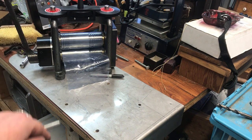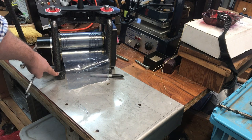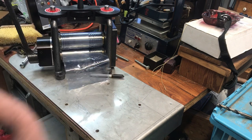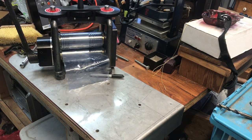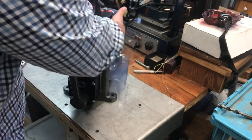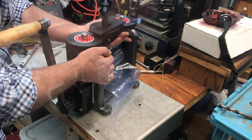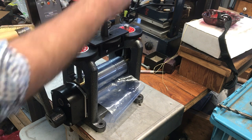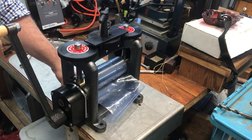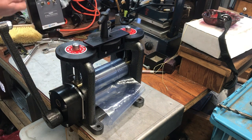So once you have your holes drilled - these are a little bit larger than 3/8 - I'm going to align all four. When you support your mill, you want to support it from underneath here; you don't want to grab it from the handle or the adjustment. Then it's bolt, washer, through, and then you're going to have a washer and a nut on the backside - or the underside.